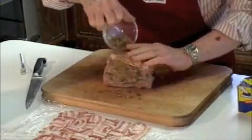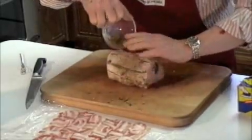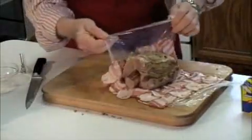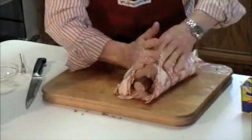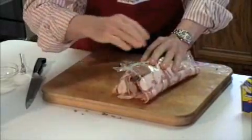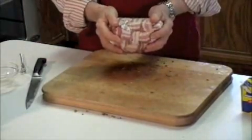Then take our rub of the mustard, pepper, and garlic, and rub it all over the roast. Using the plastic film, wrap the bacon around, and put it in the refrigerator for 4 to 24 hours.